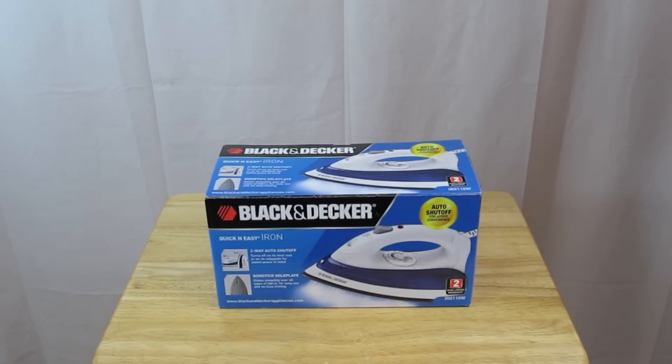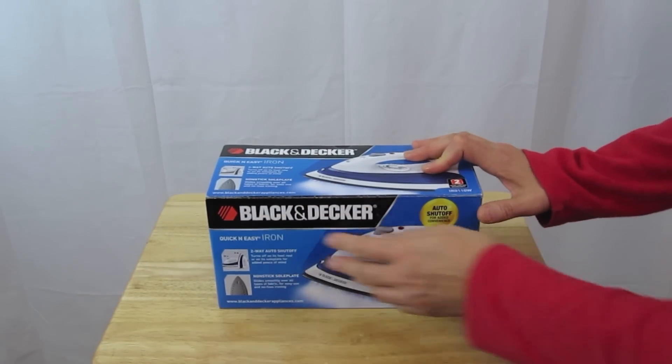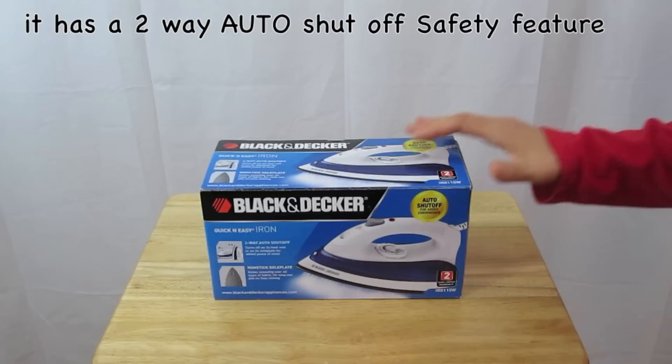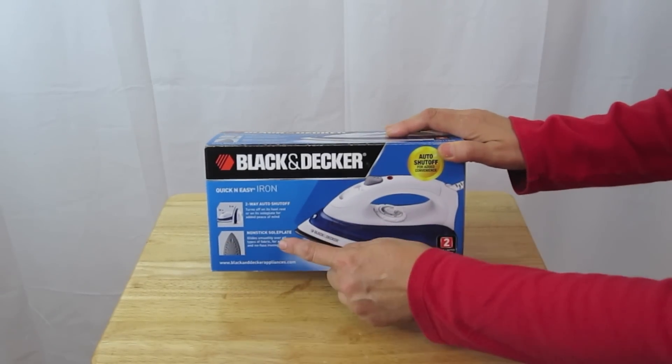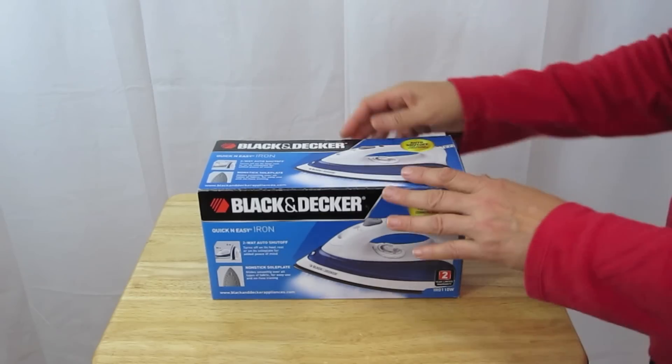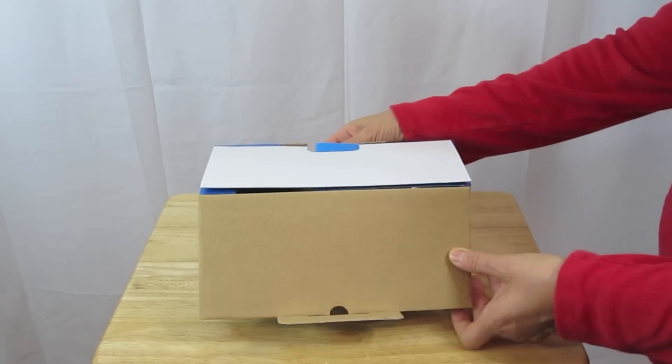This is an in-store item, so they carry it on the shelf. You don't have to order it online, just go to the store and pick it up. This is the front of the box. The features are: it has a two-way auto shut-off, a non-stick surface, and it also has steaming. So let's go ahead and open it up.